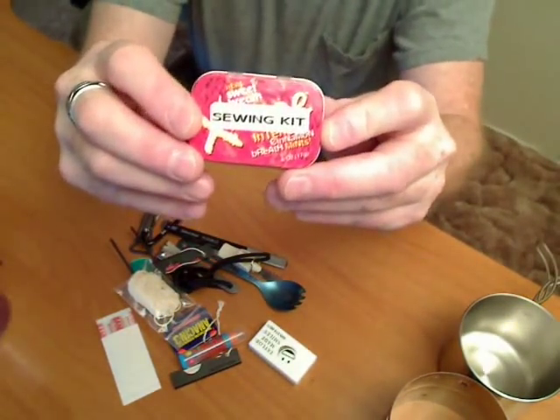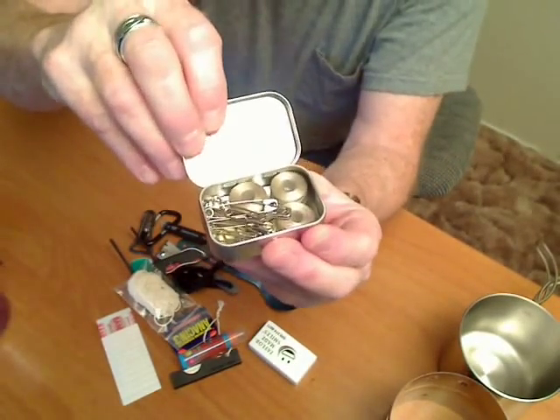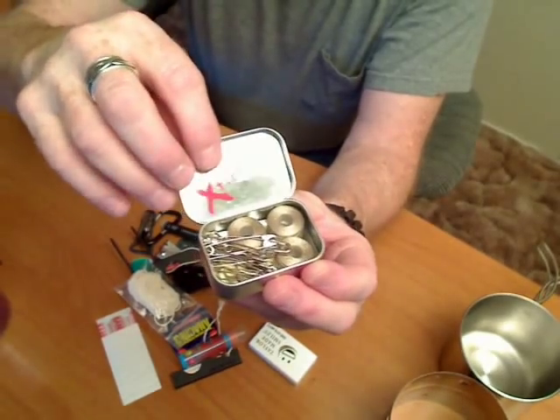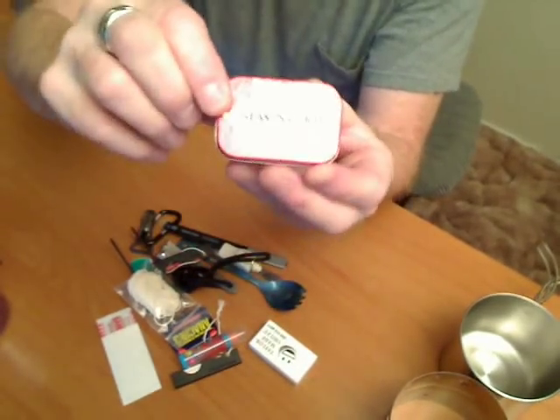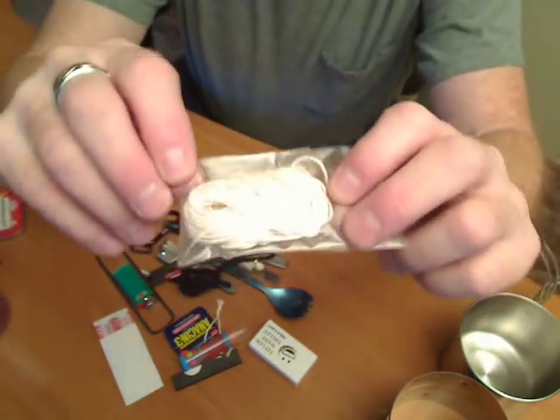A little sewing kit in a little tin that had mints in it — safety pins, thread, needles. Just some cotton string and a little baggy.